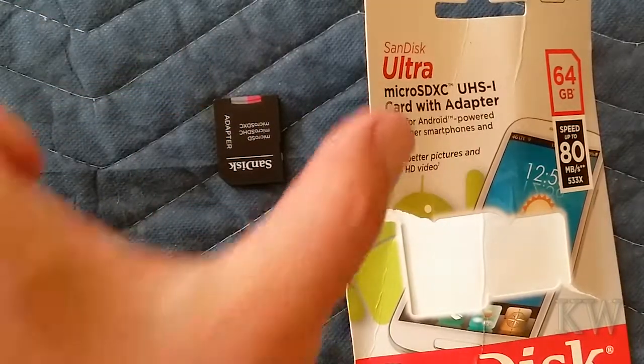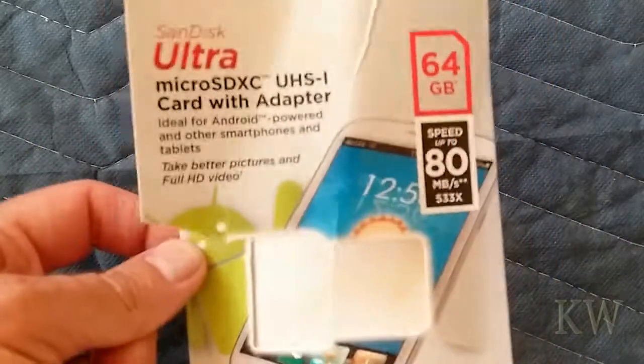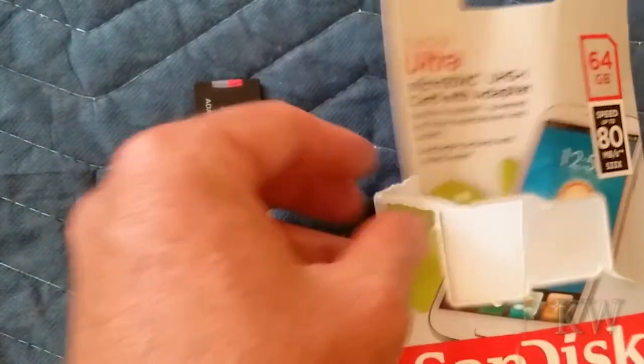This is actually a pretty good card — rated for 80 megabytes but doing 90, so I highly recommend it. I like these. I've also used the Samsung Evo ones and those are really nice too. But always buy a name brand.